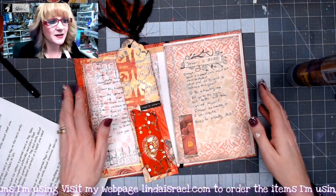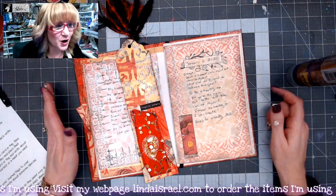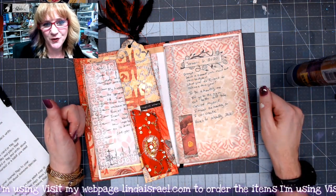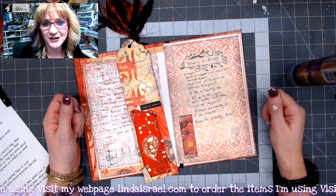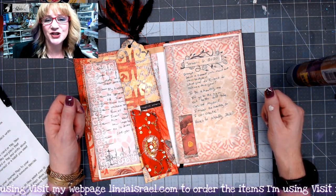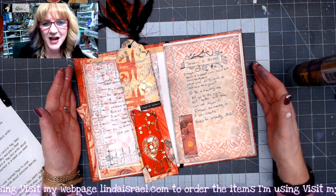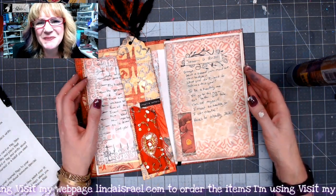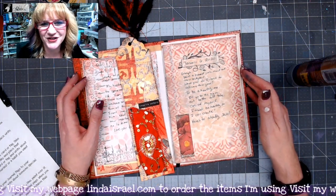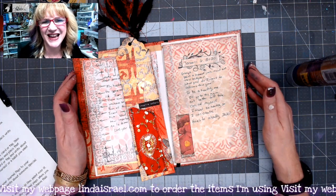That is my daily prompt for January the 6th. I hope you enjoyed that. If you did, give this video a thumbs up and share it with your friends. Do check out the Friendly Junk Journal People Facebook group event and share a picture of your prompt — what your take was. I am sure it will be completely different than mine, and that's why we love to be able to share to inspire others. Thank you so much for watching everybody. Have a fabulous day. Bye.